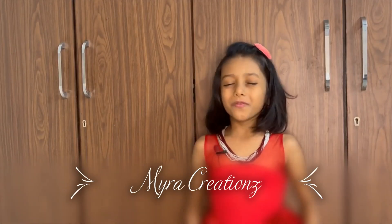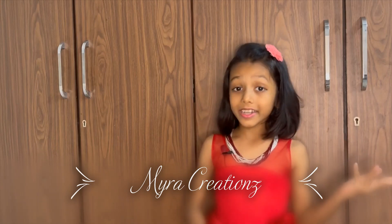Hello everyone, welcome to Minus Creation — full of fun, DIY activities, poems, traveling, yoga, food and much more.